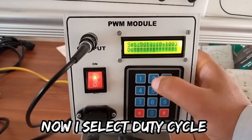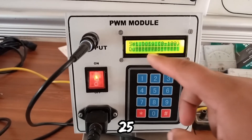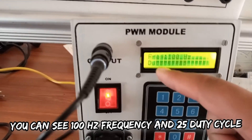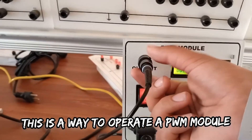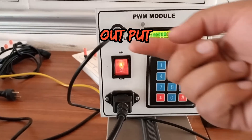Now I will select the duty cycle. I am selecting 25, then to save this duty cycle you need to press hash. You can see that 100 hertz frequency and duty cycle is 25. This is the way to update a PWM module. This is the output knob and I place an oscilloscope wire here.